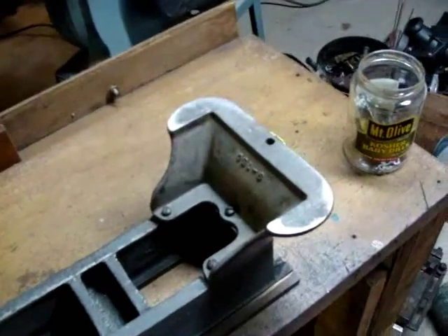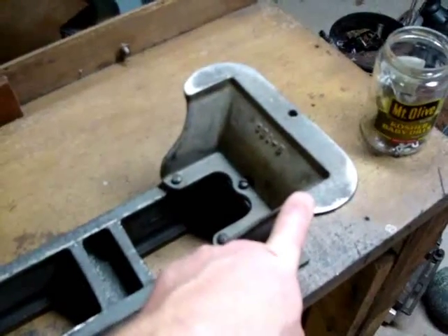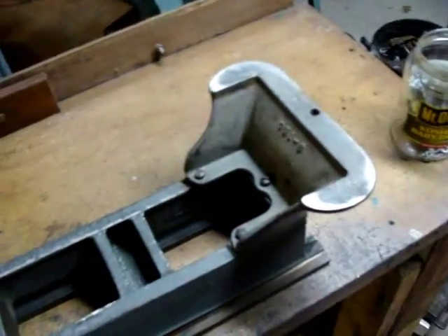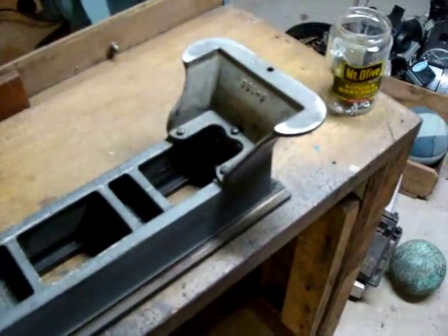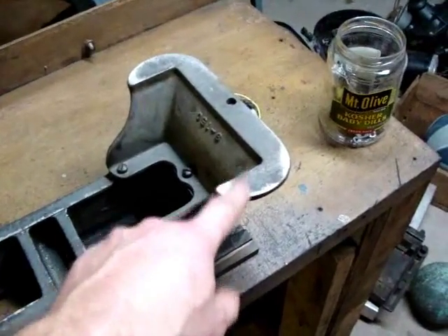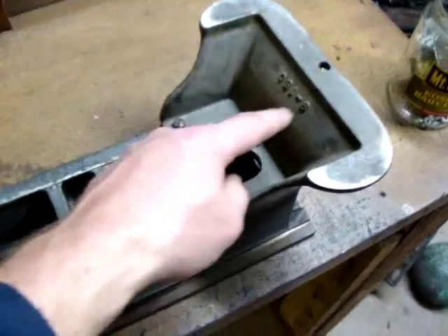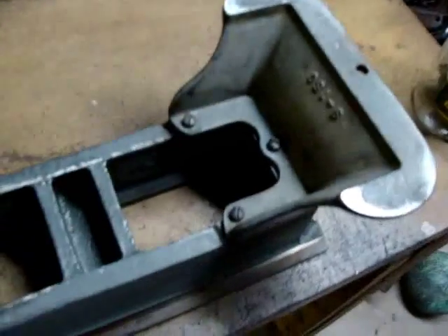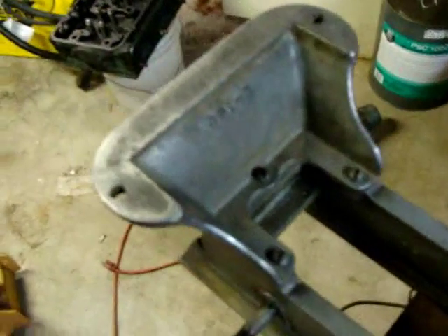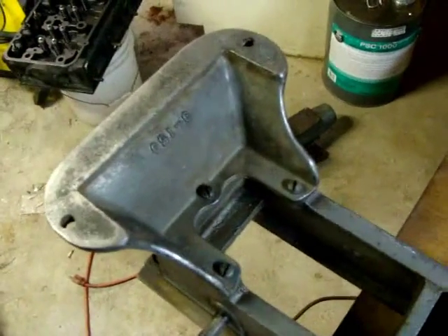I've now reattached both feet. One of the unique things that sets this lathe apart from later models is that it has these unique splayed feet, which were changed out to a more box-like foot later on. There's a part number on here — 9-150X on one and 9-150 on the other — and I assume that just denotes tail stock versus headstock end.